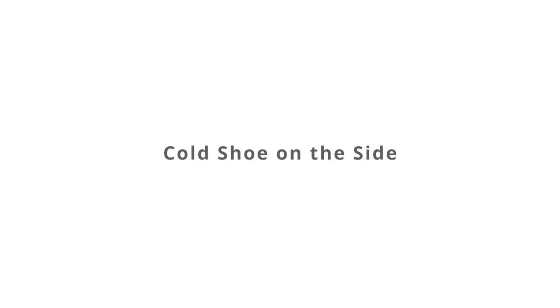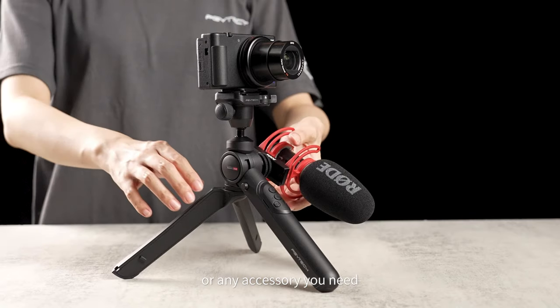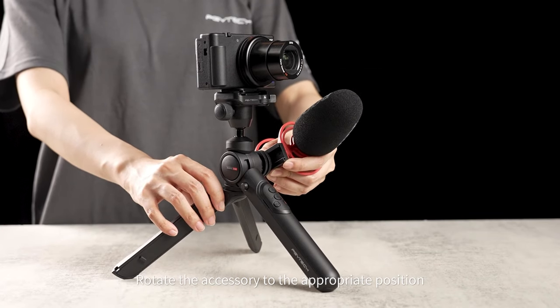Cold shoe on the side. The cold shoe on the side can mount a mic or any accessory you need. Rotate the accessory to the appropriate position.